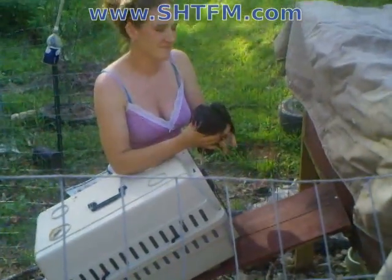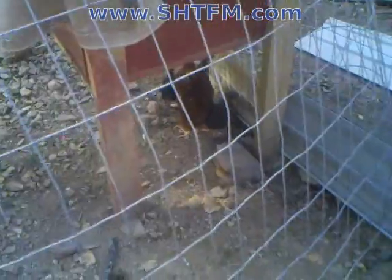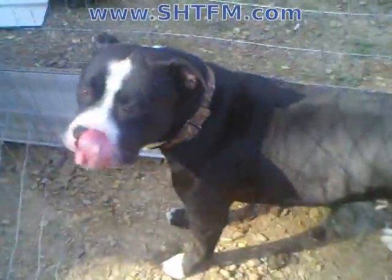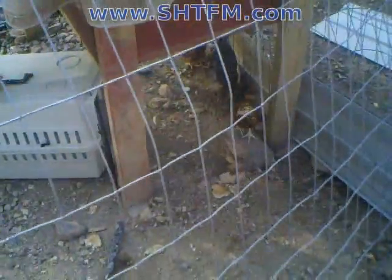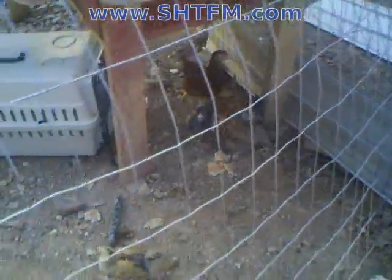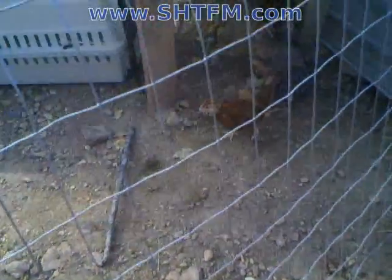And there's one of the new chickies. There's the other ones all hiding from the big bad witch. There's the dog that wants to play with him. And there's the rooster. Go chickie chickie, run!